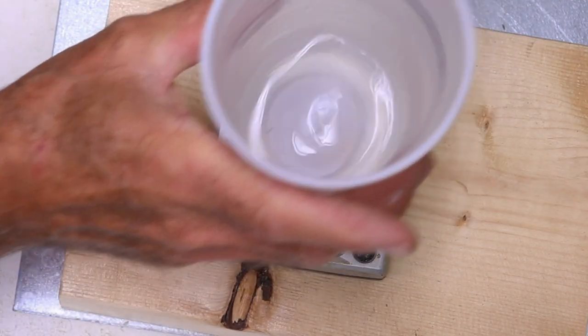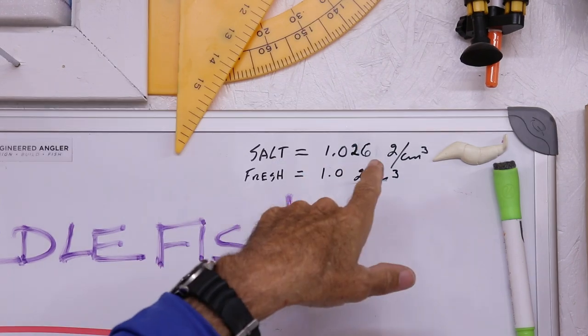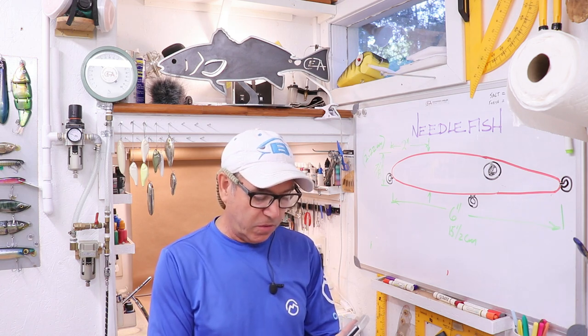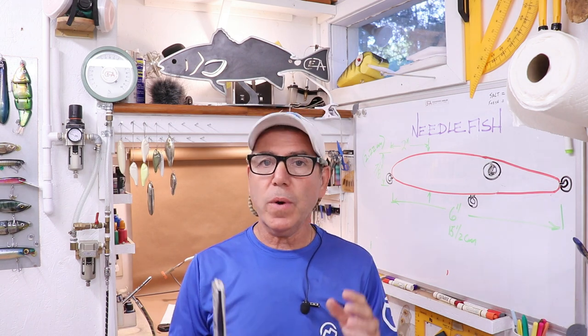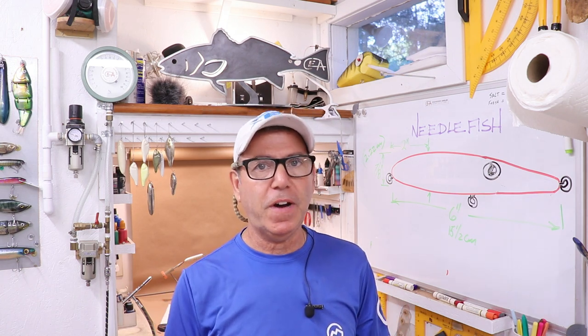The water weighs 51 grams. To find the volume of the lure, we take that 51 grams and divide it by the specific gravity of seawater — 1.026 grams per cubic centimeter. So 51 divided by 1.026 gives us 49.7 cubic centimeters. That's the volume of our lure. We have to make sure the final weight with hardware and hooks is only slightly above that so it's a slow sinking lure. I'm going to aim for about 10% above, so we're shooting for around 54 grams for the final weight.